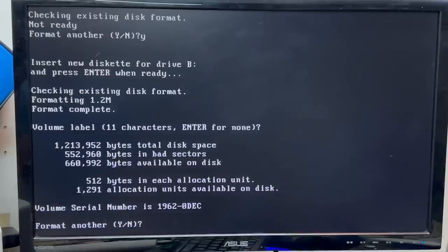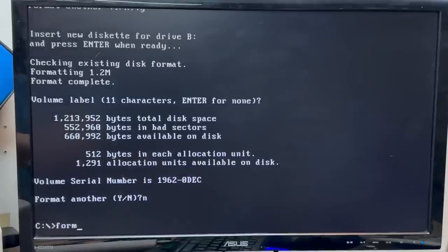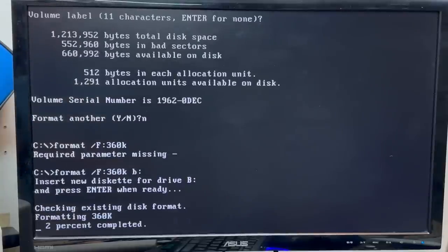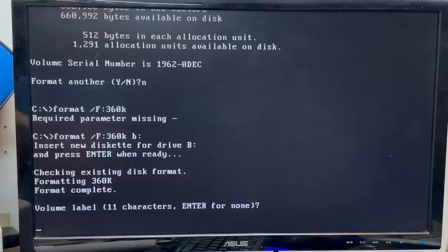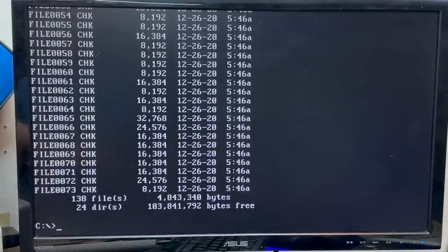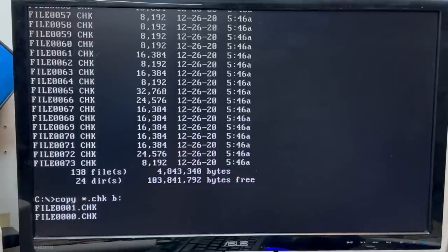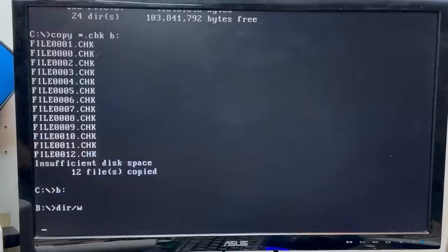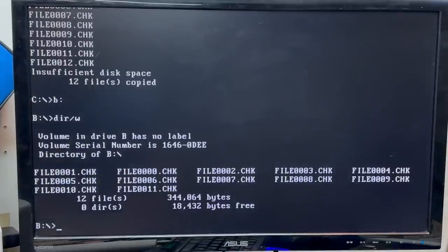It made a valiant effort — mostly bad sectors. Let's try formatting it again with the correct capacity. That went better. Let's try copying some files to that thing — let's just try copying these CHK files. It's copying — we got 12 of them on there. They made it. That drive works, so I guess it probably is worth taking apart and cleaning up.